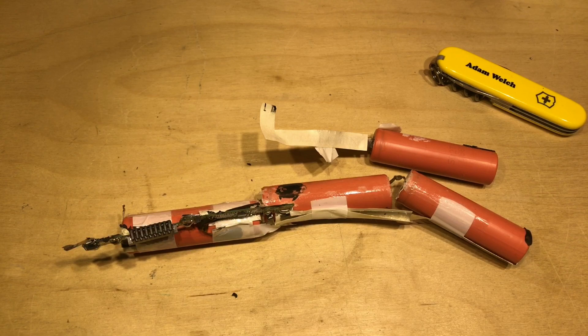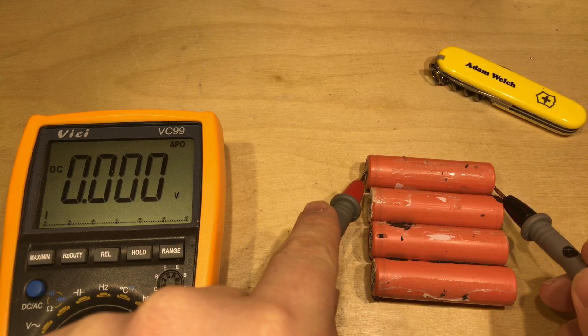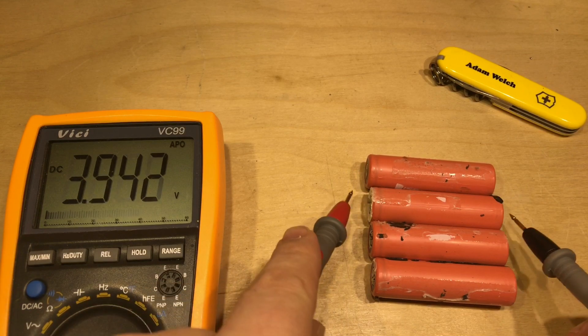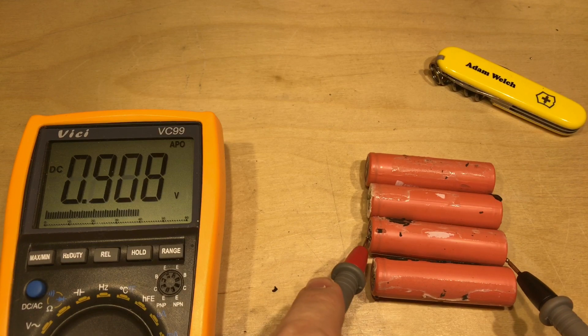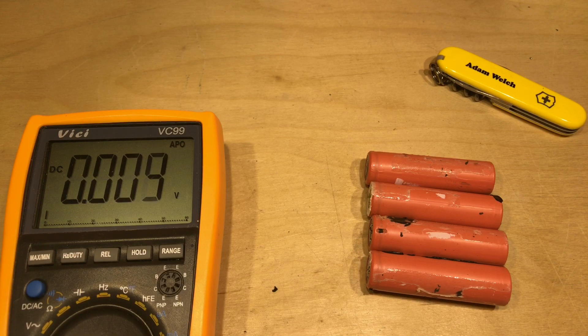That just leaves the nickel strip to tidy up and the tape, which sadly goes in the regular bin. Once the cells have been broken out of their packs I check the voltage - 3.9 volts, that's excellent. These all look to be really good cells. Even those cells that are less than a volt I've been coaxing back into life by putting them on my bench power supply - my Ruideng DC-to-DC converter - charging them at really low levels, around 50 milliamps, for quite a long period of time until they come up to three volts.